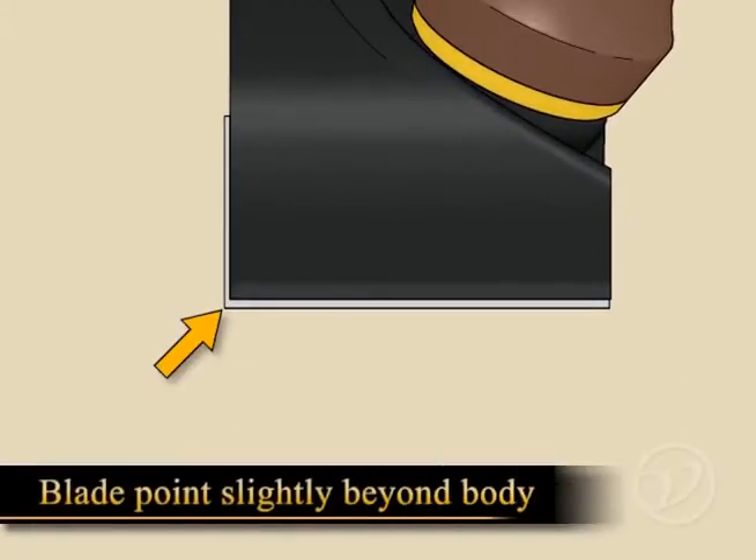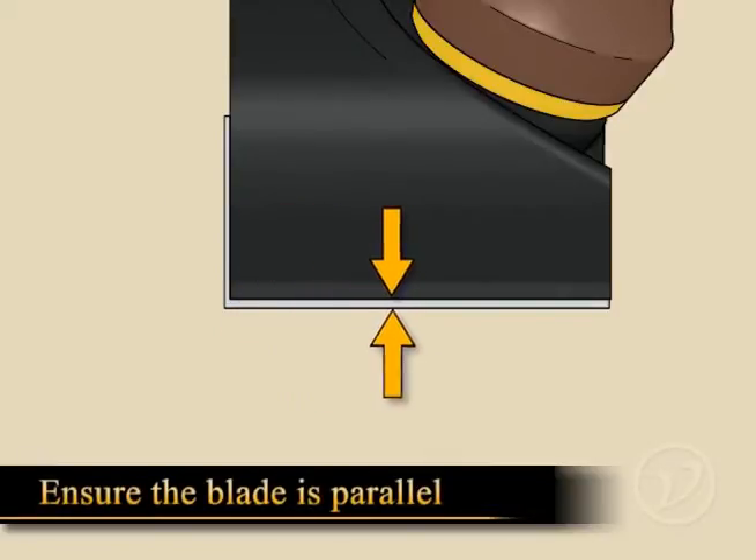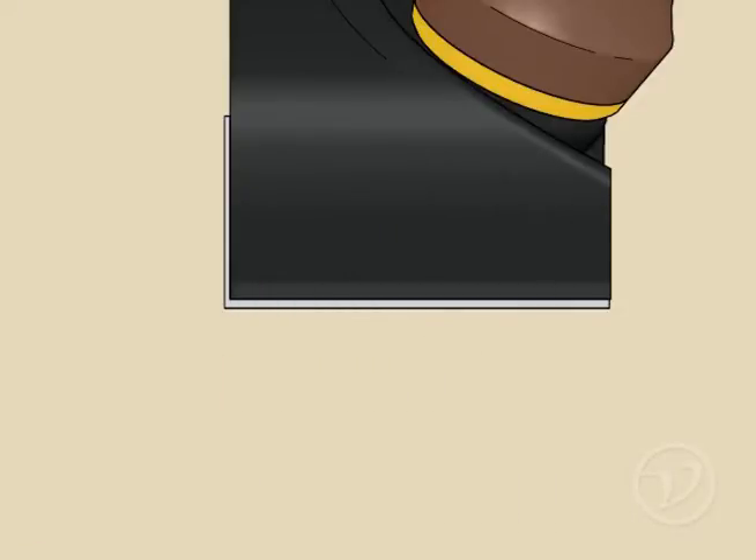The first step is to make sure that the blade's point is sticking out from the body slightly. The most I would have the blade protruding is the thickness of a sheet of paper. You'll also want the blade to be parallel in the mouth to make sure your depth of cut is equal. Check out the instructions that came with the plane for the best technique for doing this.